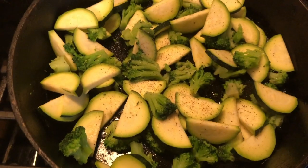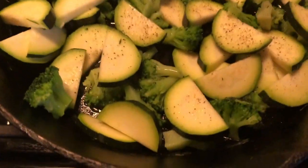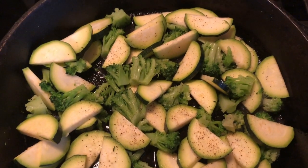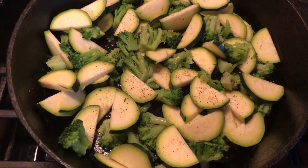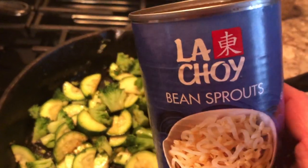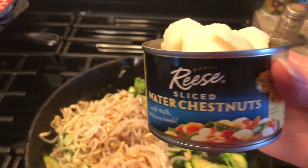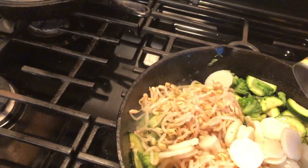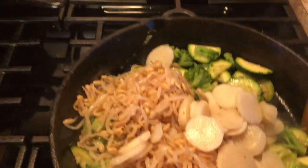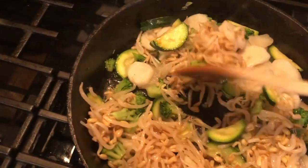The next night I started by stir-frying together some vegetables. Here you can see some broccoli and zucchini. Then I like to add in some bean sprouts and water chestnuts. Then I add soy sauce and spaghetti noodles. It's such a favorite in my house and it's super simple, but super delicious.